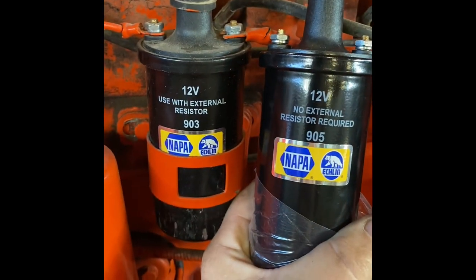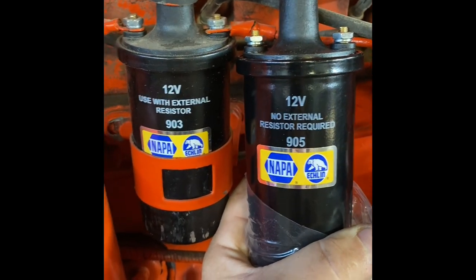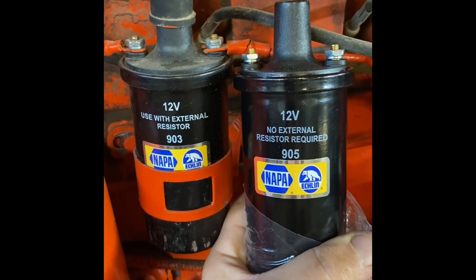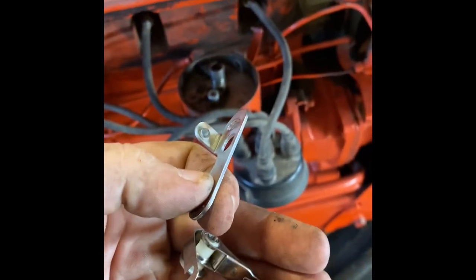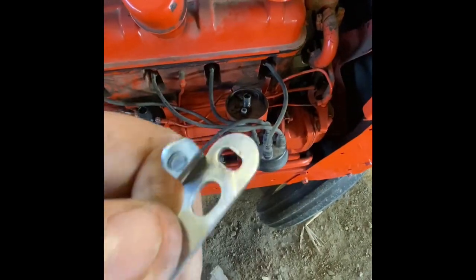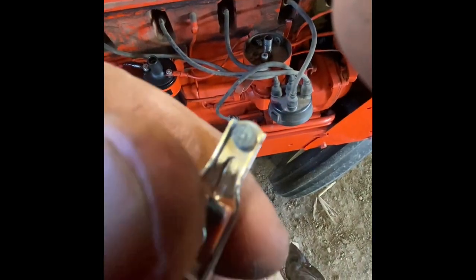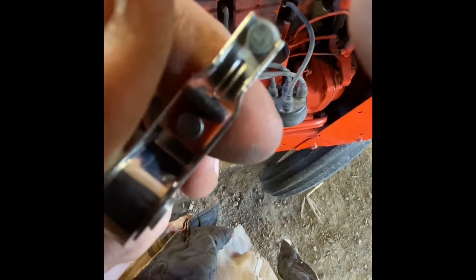Here we can see them side by side. You can see the difference in text, but they look identical other than that, and that is a very important difference. Here you can actually see that this set of points broke — it's supposed to be in one piece. You can see how badly it is pitted and burnt, and that is the problem with using the wrong coil.